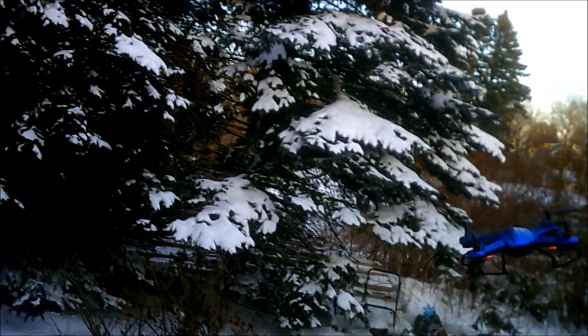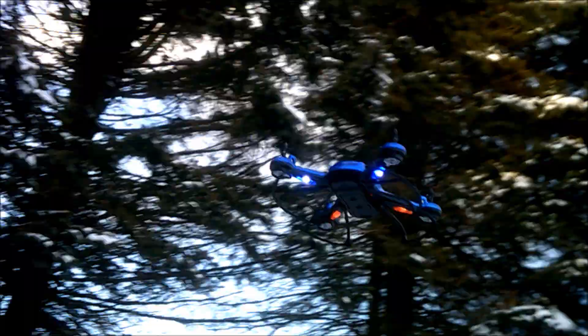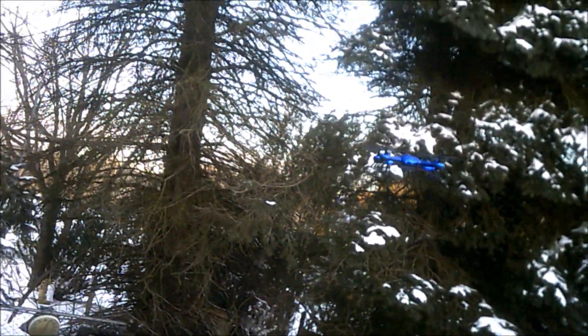Traditionally with regular landing gear, if you try to sit on the snow, the landing gear is underneath the middle of the drone so it's actually taking on all of the weight and it's not evenly distributed. What I've done here is I've made it so the landing gear is completely evenly distributed.